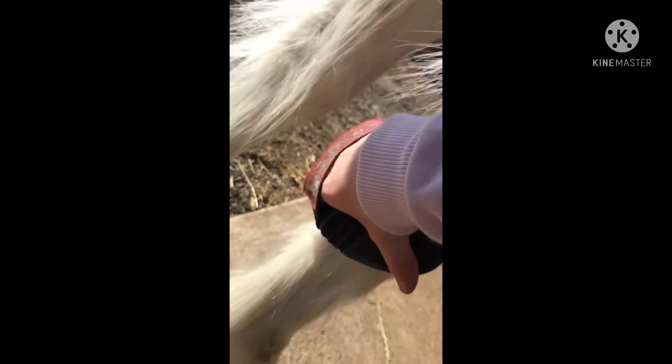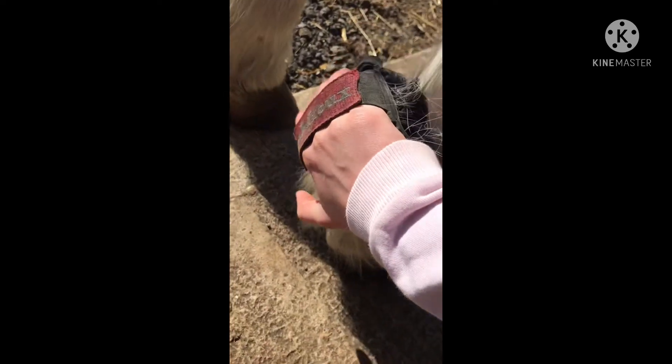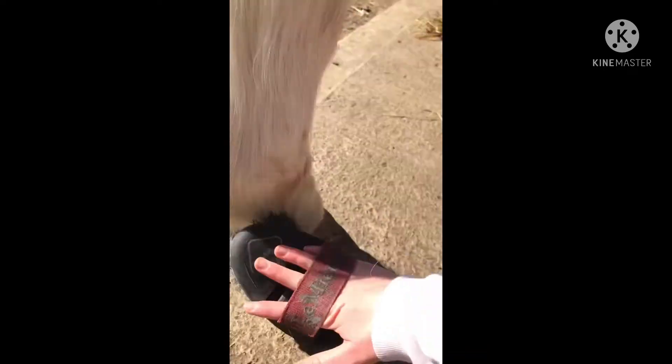I'm just brushing up his leg here. I love these flexi brushes because they can bend around his leg — when you're just flicking with a flat brush it kind of flexes up and doesn't get in there as well, but the flexi brush smooths it right down. Great for cleaning your pony like that.